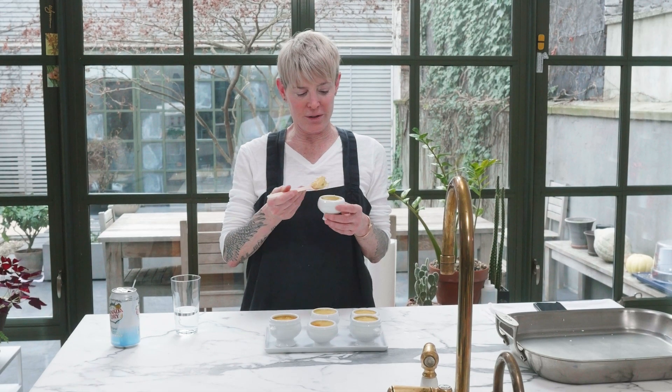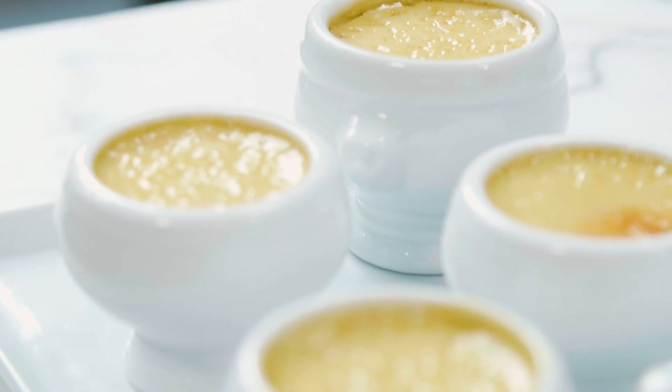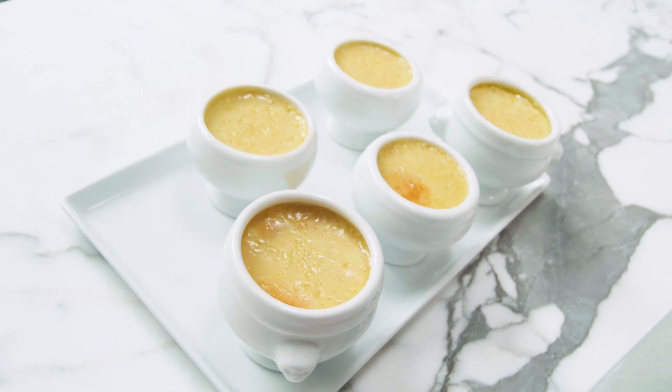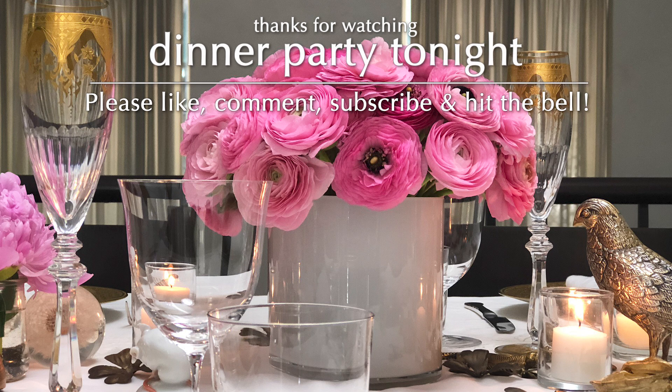Vanilla pot de creme — I mean, can you beat that? The texture is so gorgeous. Look at that. Perfection incorporated. Your vanilla pot de creme shake brings all the boys to the yard. Oh, my God. Oh, my God.